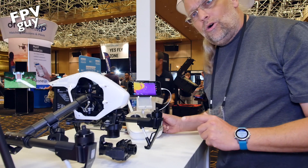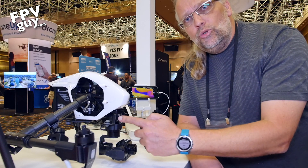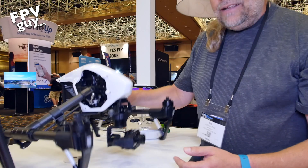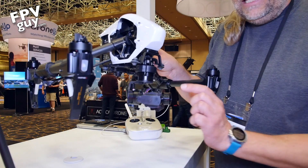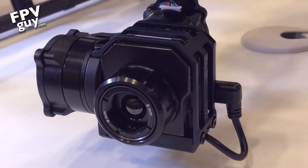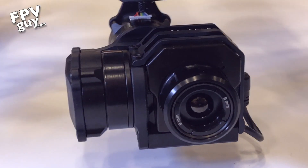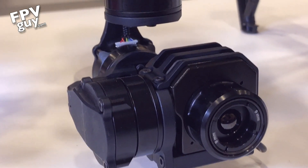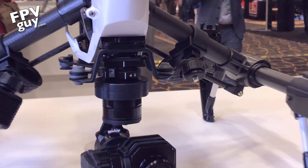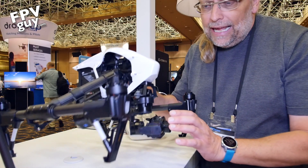I'm actually looking at a Vue 640 thermal camera through an Inspire 1, down through the DJI Go app, because drenrobotics.com are bought into the mount so they're able to make this connection. This is a completely stock Vue 640 camera with a very standard infrared lens. It does not have an FPV camera on the side, but you can control the tilt and pitch directly through your DJI Inspire 1 rig.